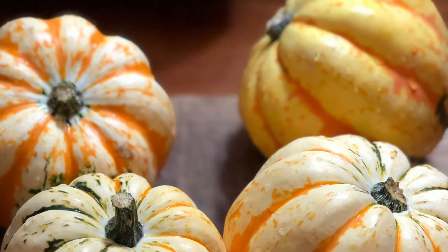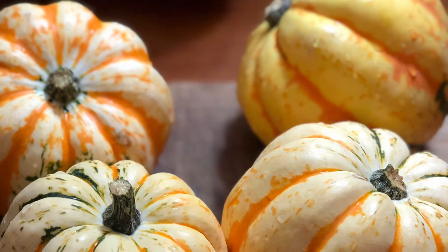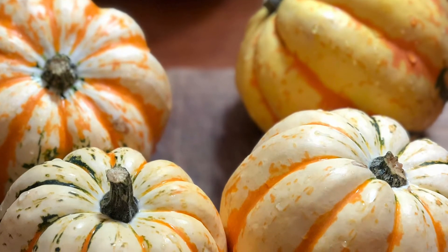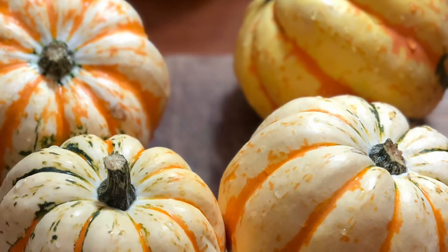Hey guys, welcome back to my channel Live Flow Grow. My name is Kristina. Today I'm sharing with you one of my favorite fall recipes: stuffed squash. It could be acorn, could be carnival — I'm using carnival for this recipe, but basically you can get creative and use whatever you have available.